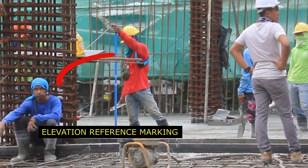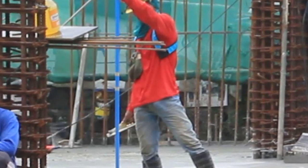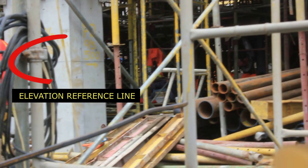Sa video nito, DIY lang yung aming leveling rod na nilagyan ng marking gamit ang tape na may 1 meter reference mula dun sa floor finish. Meron na tayong reference mula dun sa column kung saan matagal nang na-establish ng surveyor.